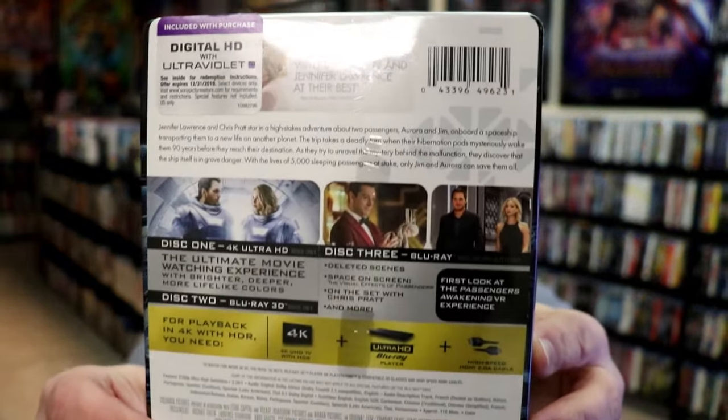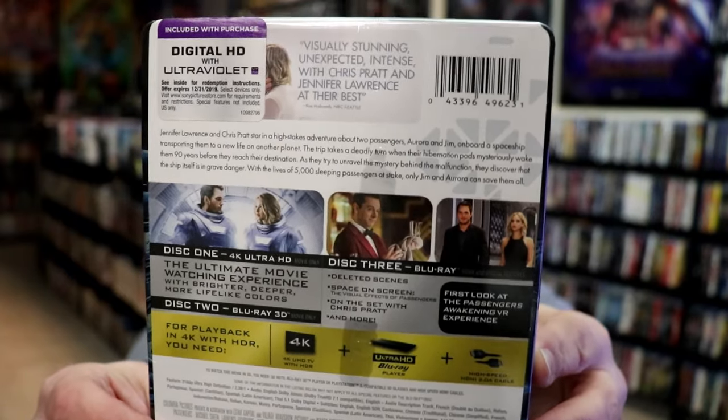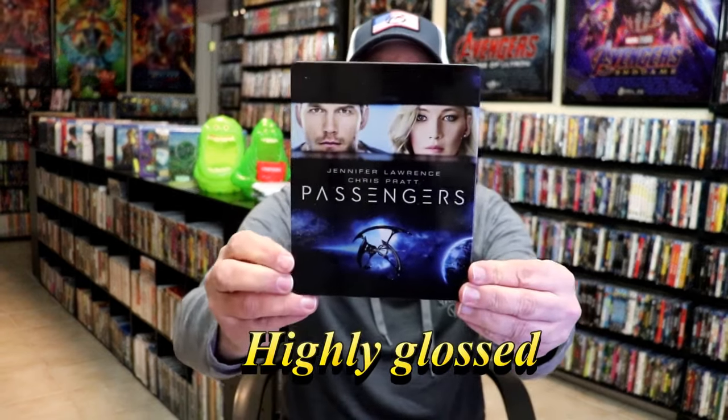If you want to take a look at the special features, you can go ahead and pause and do so. I'm going to remove this from the wrapper and take a close look at this steelbook. Got the wrapper off and the J-Card removed — here's the front of the steelbook.